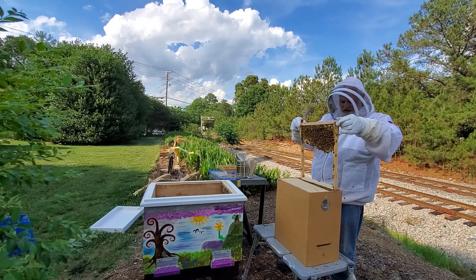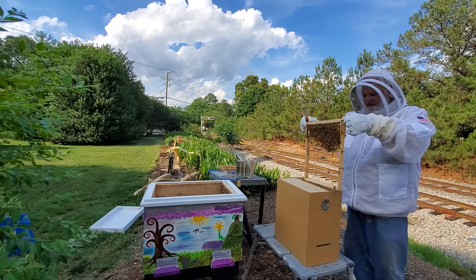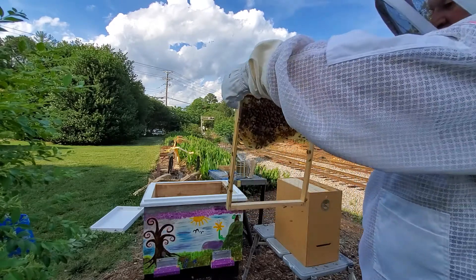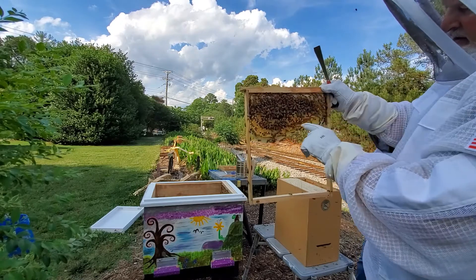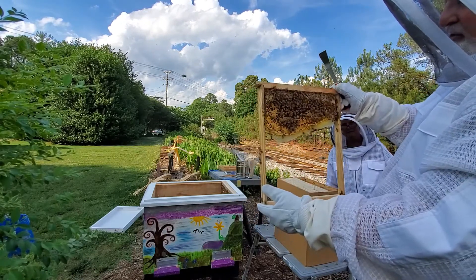There's a rib. All right, so we've got a laying queen. I'm going to turn this frame around so you're looking at what I'm looking at. That's honey right there, and these capped areas right there are the baby bees — that's the brood.